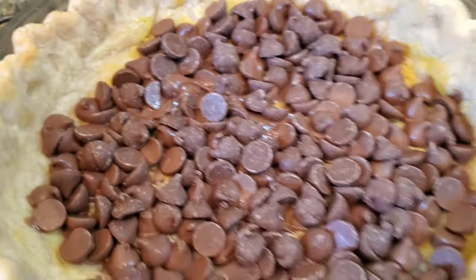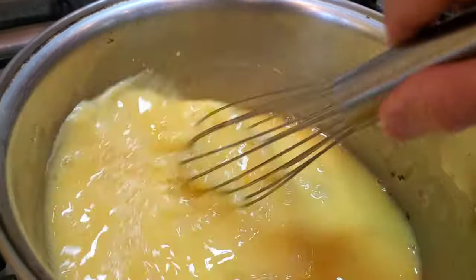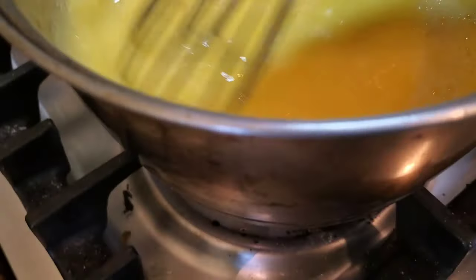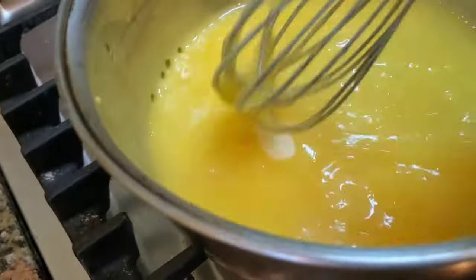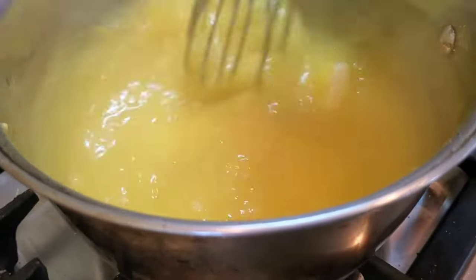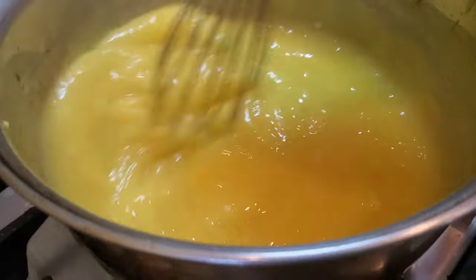We're getting to the home stretch. Some of those chips are already melting — it's going to make a very smooth bottom, much easier than fooling around with a ganache. The trick is to keep stirring continuously so you don't get any burn. You can tell it reaches the set point when big bubbles come up and it gets nice and thick. We're going to turn that off and drop in our two tablespoons of butter, which is going to cream the filling and take a little bit of the sharpness off.